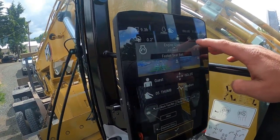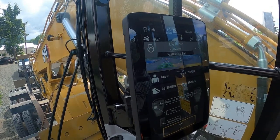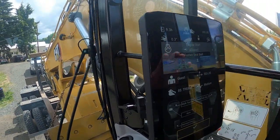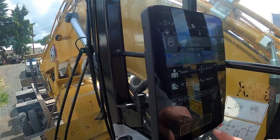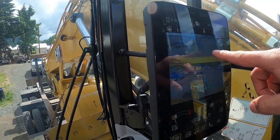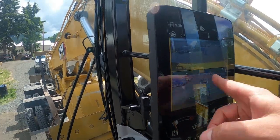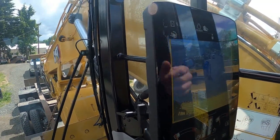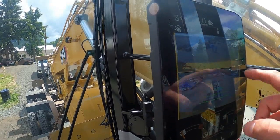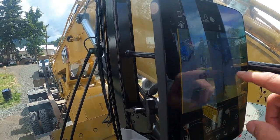If you look up here, it shows you the side roll of the machine and the pitch forward and back in real time — whatever ground you're on. You will see those values change depending on how the machine is sitting. Press OK and it gives you a split view: this is the rear camera and this is your right side camera, which is typically your blind side. You can change that view — it'll give you right side, back and right, or rear — all at a swipe of a finger.